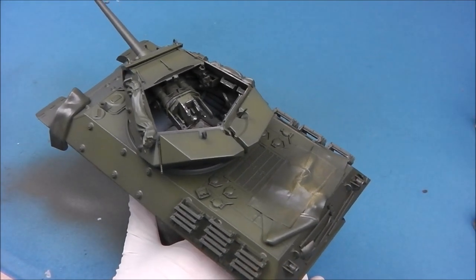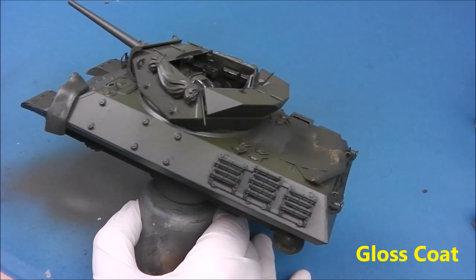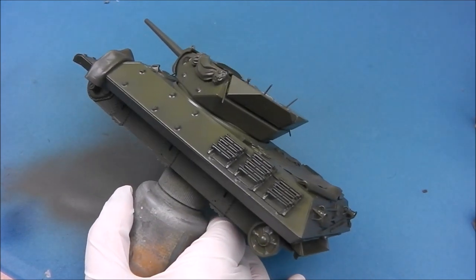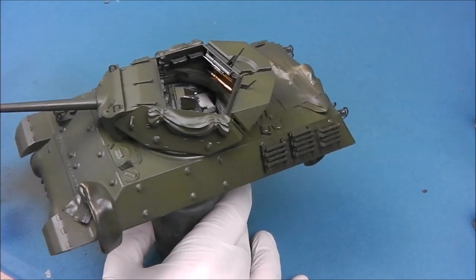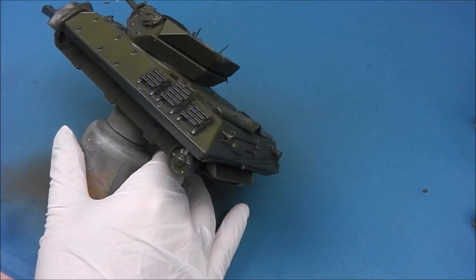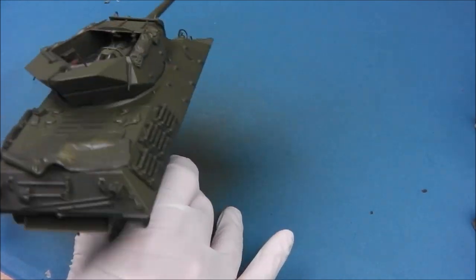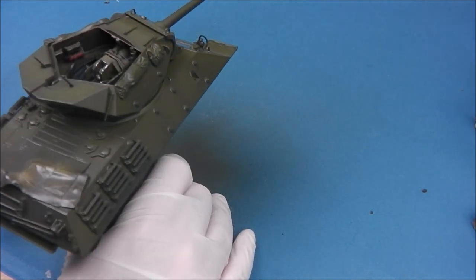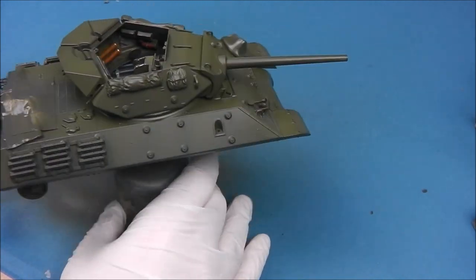With our highlight layers allowed to dry, I'm now applying some gloss varnish in preparation for the decals. We covered how to decal a model in our beginner series, so if you go through my video library or through Scale Modeling Now's technique bank you can find it there. I'm going to go through this very quickly and not cover the same ground twice.